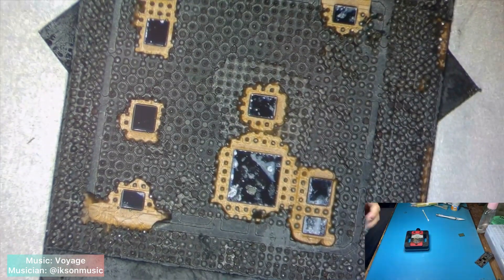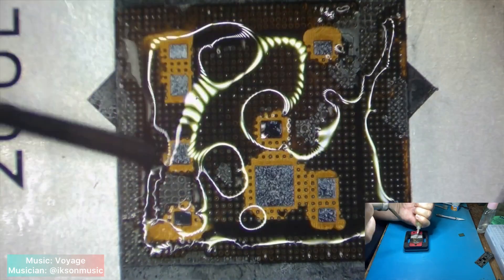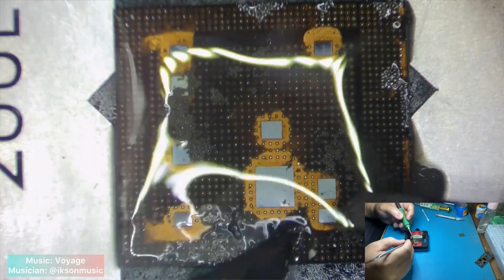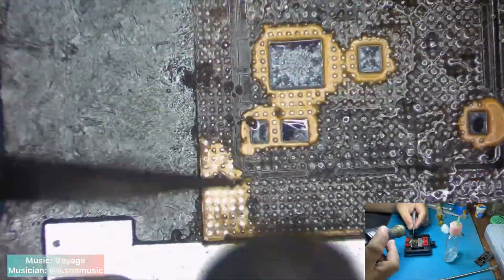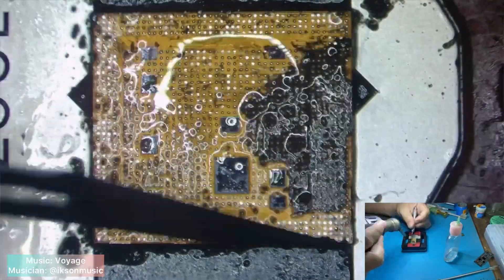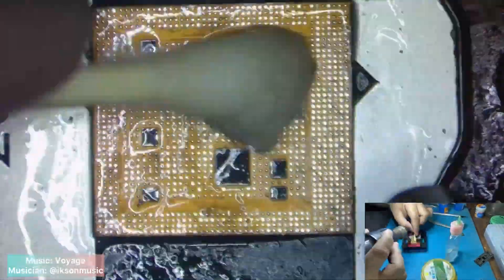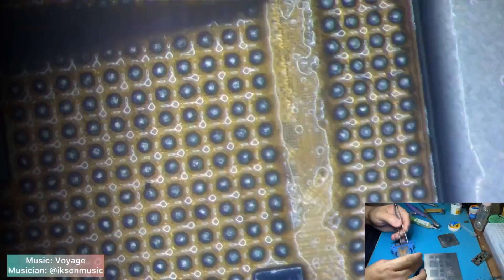Now clean the CPU. Remove the black adhesive very carefully. Neutralize the remaining solders. And re-ball the CPU. Re-ball the NAND.